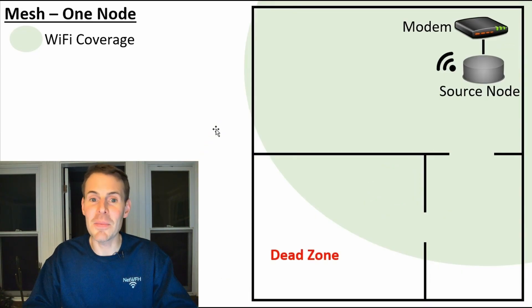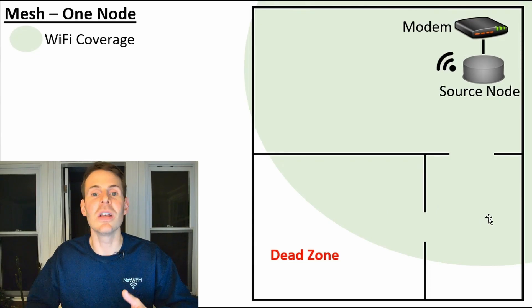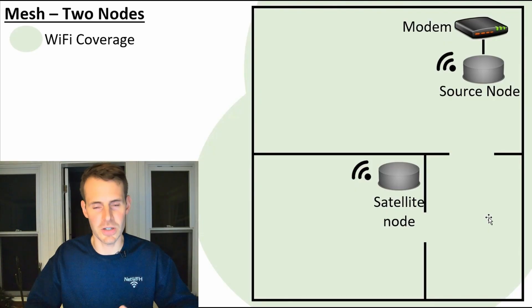Now let's look at that same example with a mesh Wi-Fi network. Here we have one mesh node in place. Similar to your standalone router, it's broadcasting a Wi-Fi signal, but it still leaves a dead spot in your home. So you implement a second mesh node, and you now have enough coverage to cover your entire home.